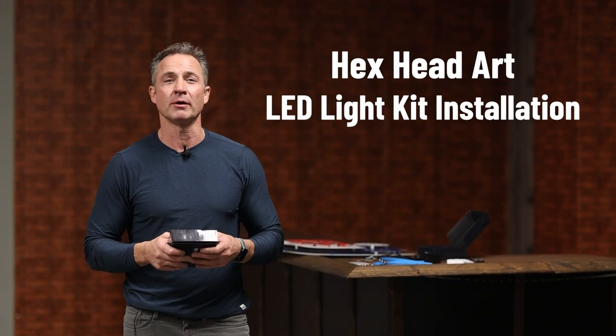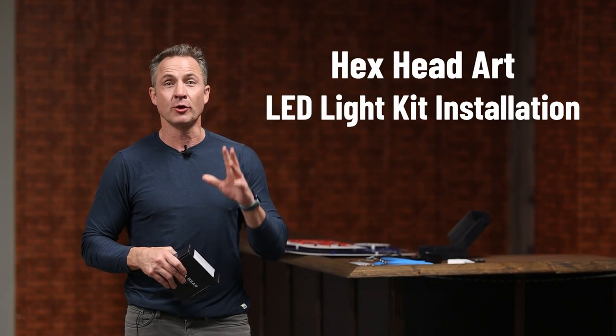Hey guys, Jamie Watts here. I'm the owner and founder of Hexhead Art. Congratulations on your purchase from Hexhead Art. We really appreciate it as an American-made company and are truly thankful for your support.